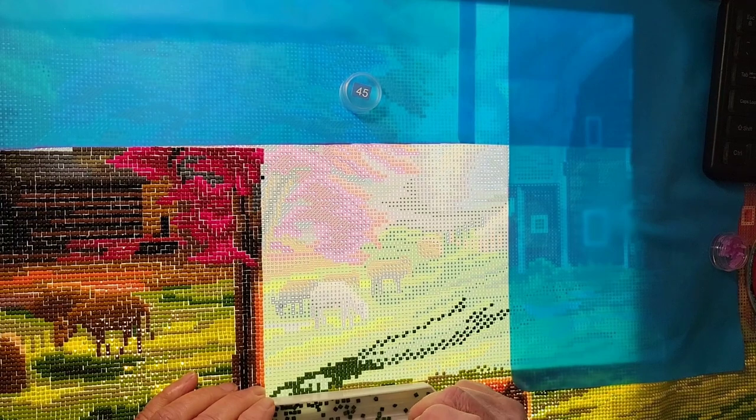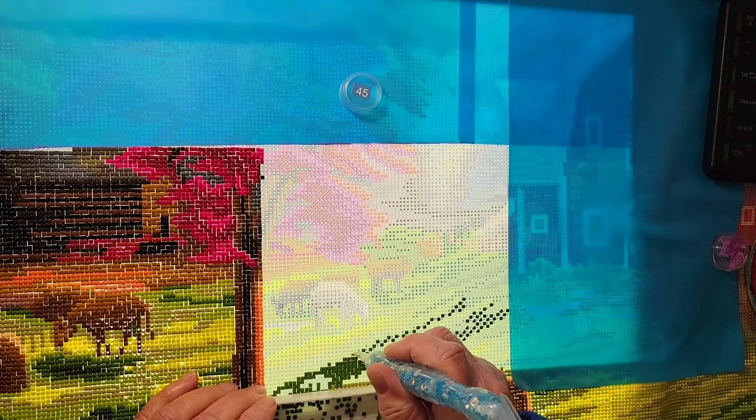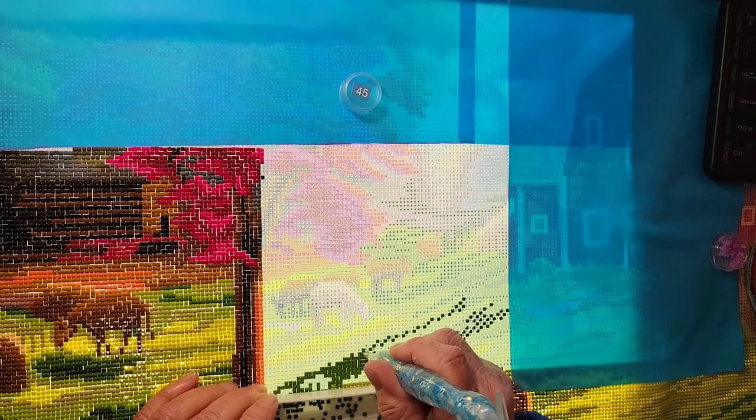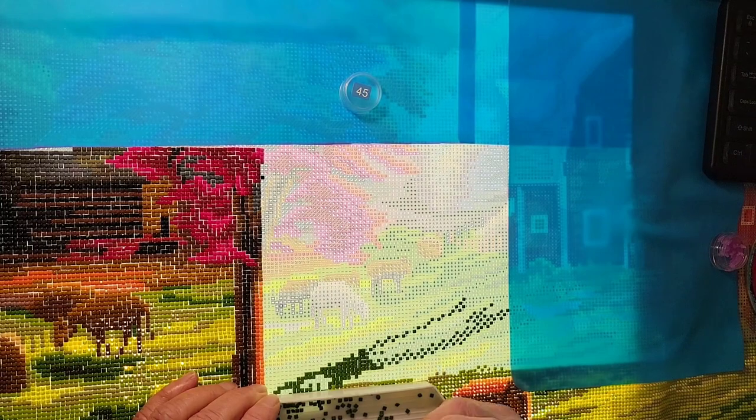I did some diamond painting while chatting with a friend on the phone last night, so I got quite a bit done. We like to diamond paint together over the phone — oh my goodness, such fun!